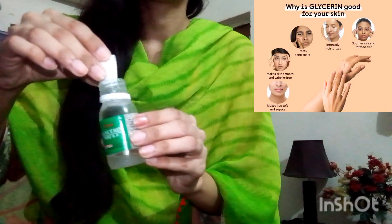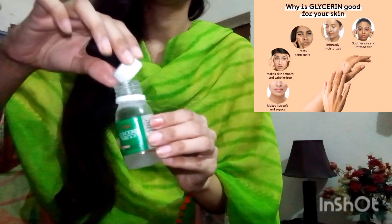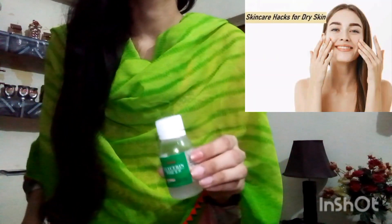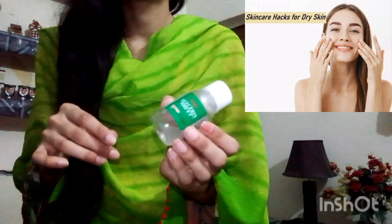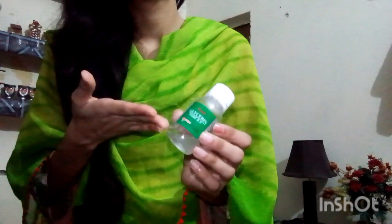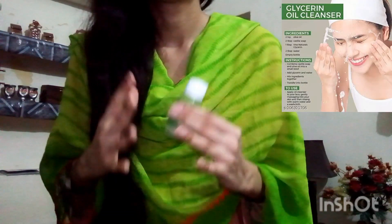I will tell you a remedy. In our home, you will use gula, rose water, glycerin, and lemon juice. You can keep the lemon juice in the fridge — it will give a good feeling.